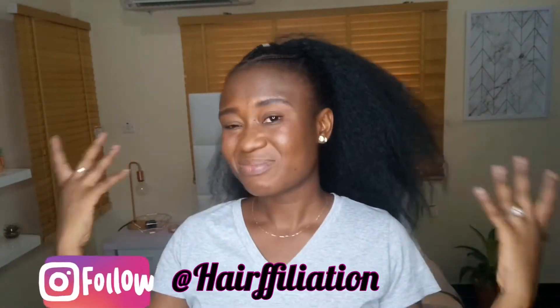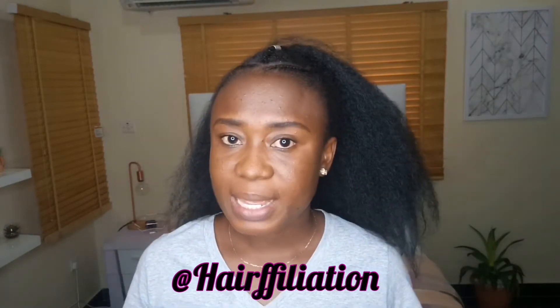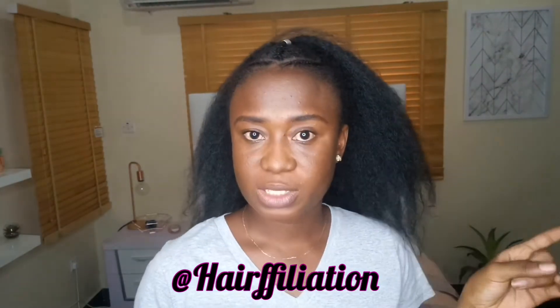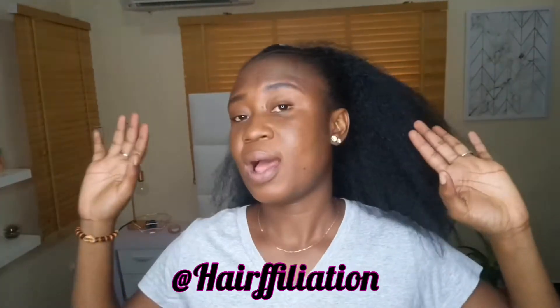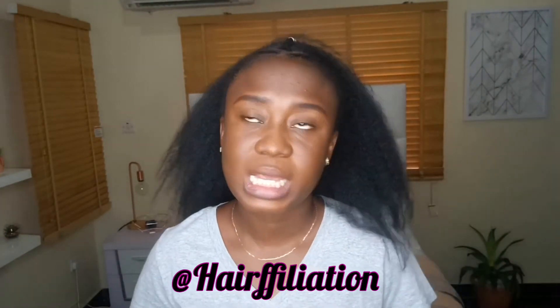That's all. These extensions actually cost 15,000 naira only. They're ponytail clip-ins. You can send a DM to us on Instagram or send a message to our phone number — it's on our page on Instagram. Just click on the link in our bio and it goes straight to a WhatsApp number. You can chat with us and get it delivered to you wherever you are in the world. We ship worldwide and we use DHL, so you're sure of getting it within five days at most.